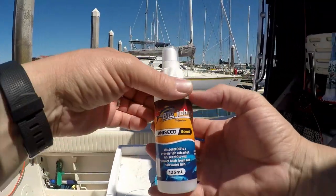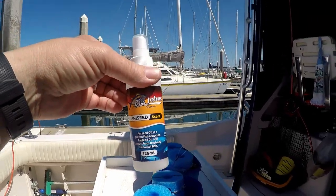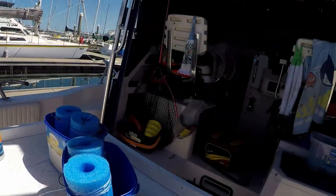Here's some aniseed. I use that every now and then — it's good on the baits.